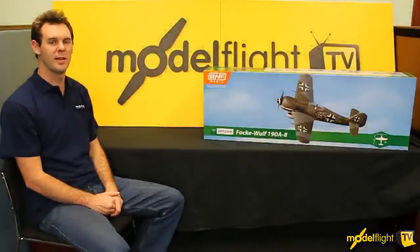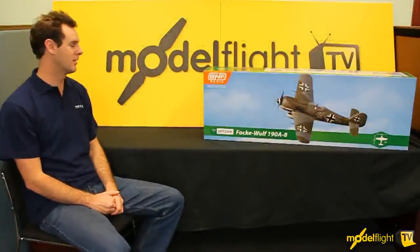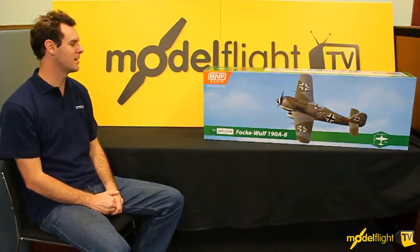Hey guys, I'm Matt from Model Flat and today we're here to look at a brand new product, a Fog Wolf 190 from Park Zone. It's a buy and fly basic.